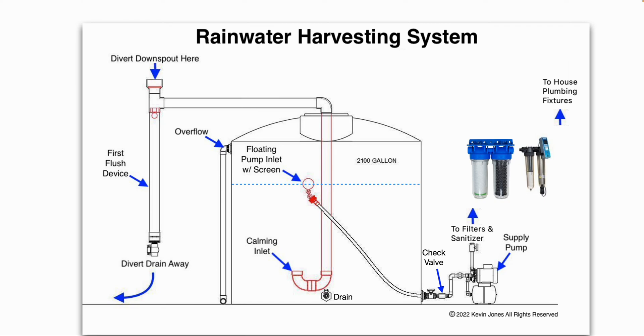As the rainwater flows into your collection tank, there is a dip tube — or you can see a piece of pipe that goes all the way down to the bottom of the tank — with a U-shaped calming inlet. That helps reduce turbidity and reduces the chance of stirring up sediment on the bottom of your tank to help keep the water cleaner and clearer.